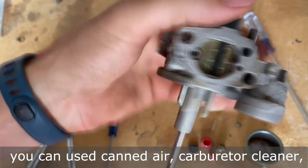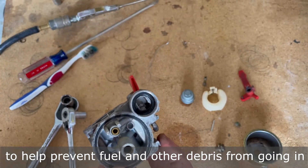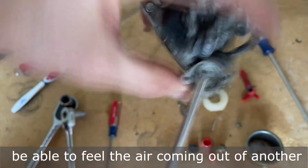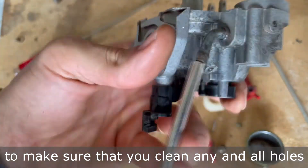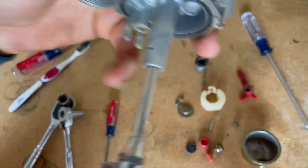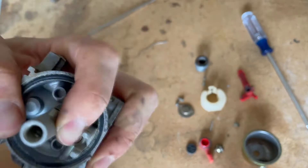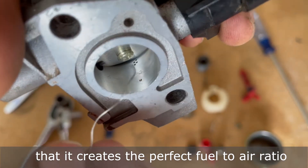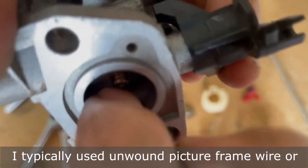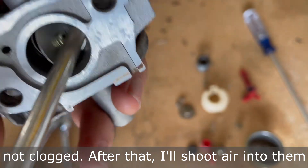There's some brown gunk in the bowl and one port, so it's definitely in need of cleaning. When cleaning out the carburetor jets and ports, you can use canned air, carburetor cleaner, or an air compressor. I prefer using an air compressor because it's typically more powerful. I highly recommend safety glasses to help prevent fuel and debris from going in your eyes throughout the cleaning process. As you blow air through each port, you should be able to feel the air coming out of another spot. Turn the carburetor over and look in all the nooks and crannies to make sure you clean any and all holes. The way every carburetor works is that it creates the perfect fuel-to-air ratio to help the engine run properly. Right next to the throttle valve, you'll find several tiny holes that need to be clear of debris. I typically use unwound picture frame wire, or piano wire, and insert it into each hole ensuring they're not clogged. After that, I'll shoot air into them ensuring they're clear.